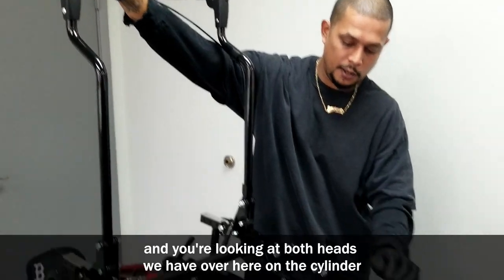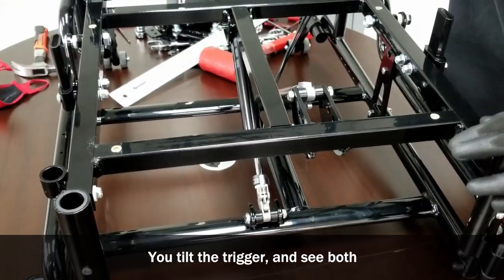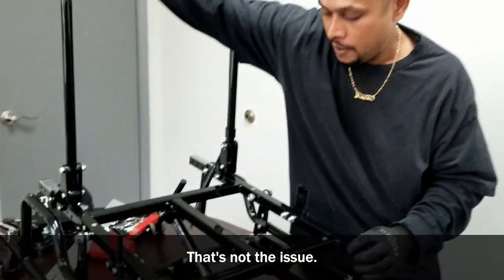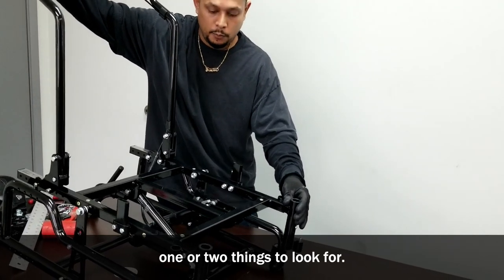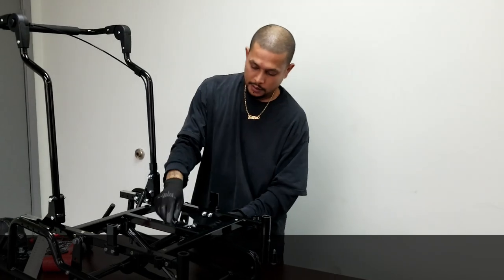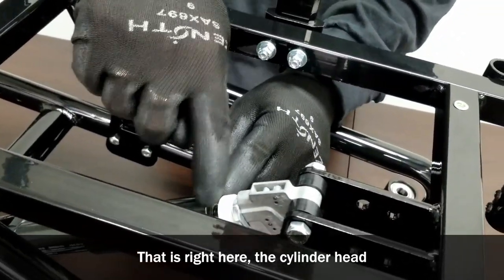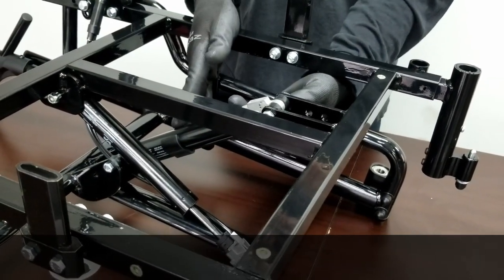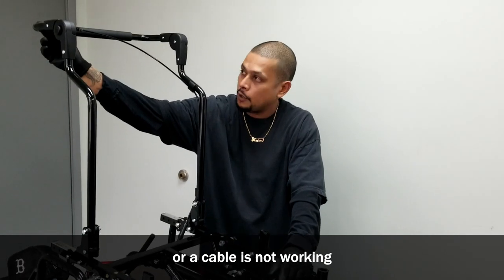The second thing is if you're squeezing the trigger and looking at both heads — cylinder one and two — tilt the trigger and see if both heads are moving at the same time. If they are, the cable is fine. If you keep tilting the trigger and the chair is not moving, look for one or two things: the seal around the cylinder head is most likely leaking, right here on both cylinder heads, or there's a malfunction somewhere inside the cylinder. These are the things to look for when the cylinder or cable is not working.